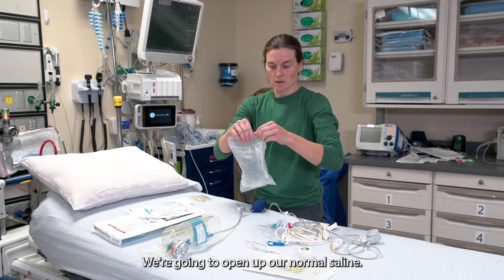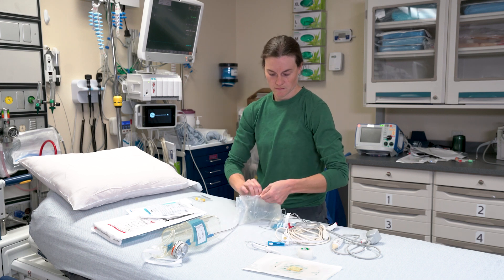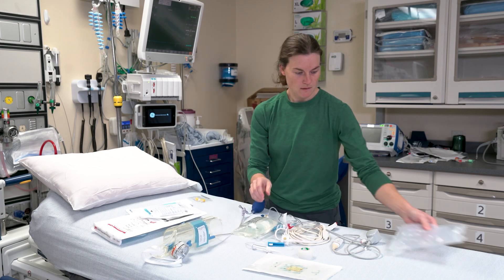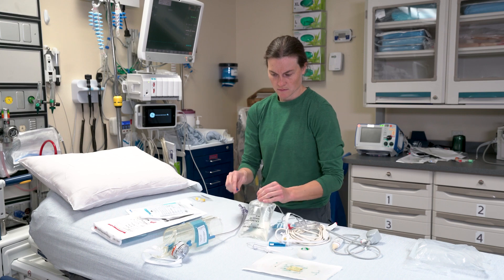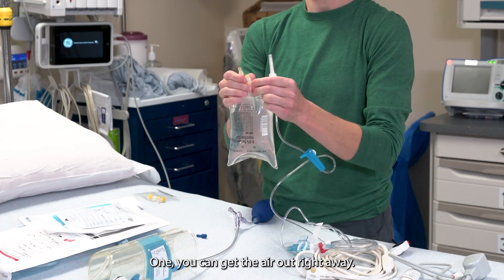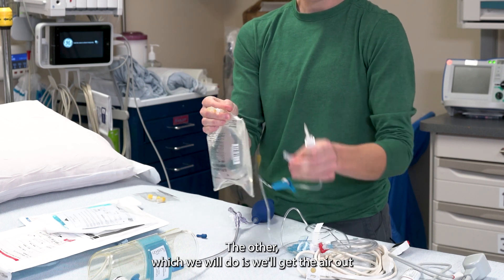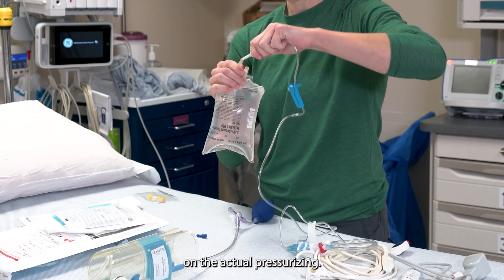We're going to open up our normal saline. Now there are two schools of thought here. One, you can get the air out right away. The other, which we will do, is we'll get the air out on the actual pressurizing.